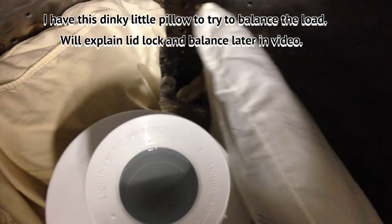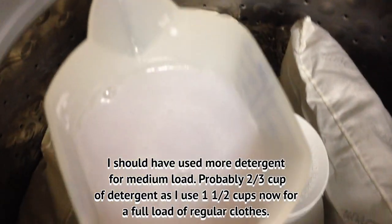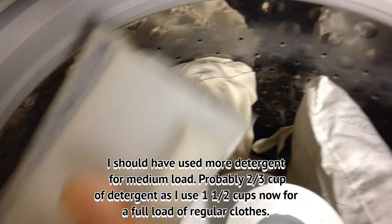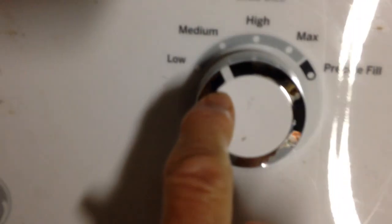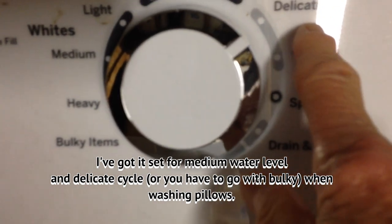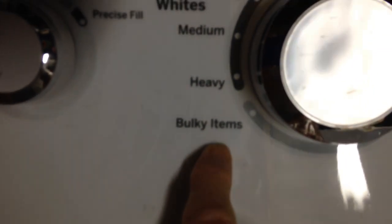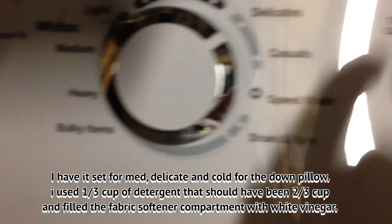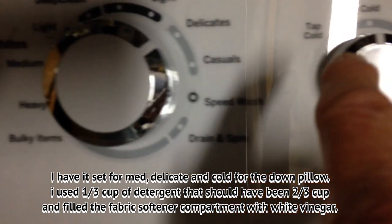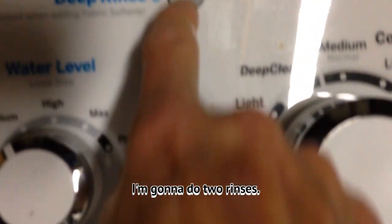Here's his pillow. I've got a dinky little pillow to try to balance it. This is my zote soap detergent that I'm going to use, so I'm just going to pour that around. I've got it set for medium and for delicate — you either have to go with delicate or bulky when you're doing pillows. I've got it set for cold, so it is medium, delicate, and cold for those two pillows.